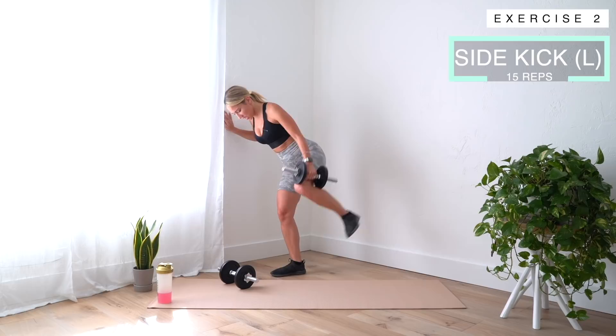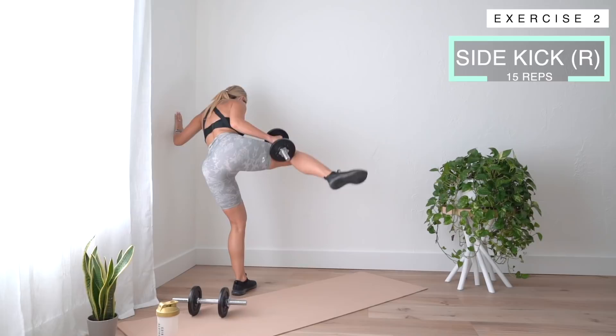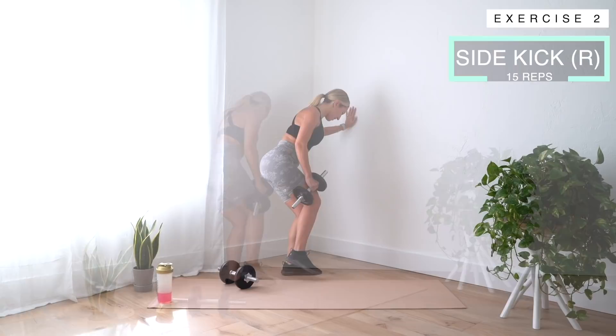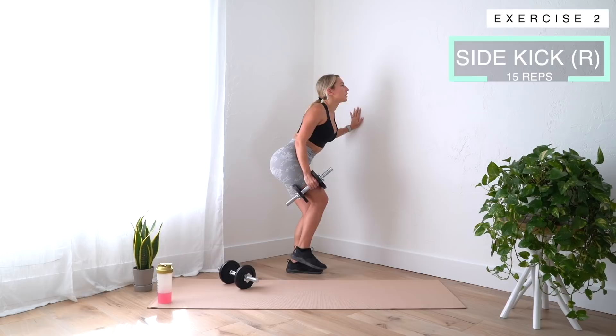Let's go right to the other side! One, two, three — you got this. Four — we are strong, our booties are getting bigger. Seven, ten — we got five more. Five, four, three, two, one. Come back down.